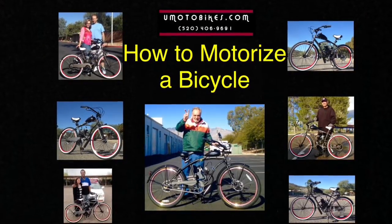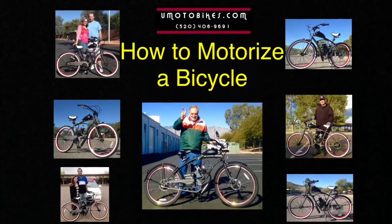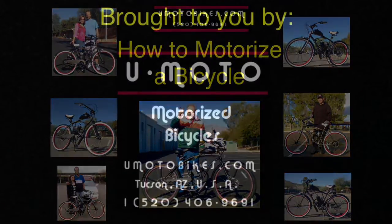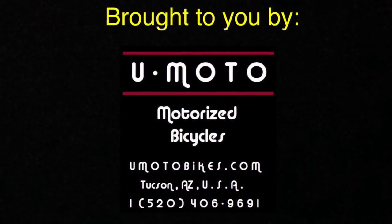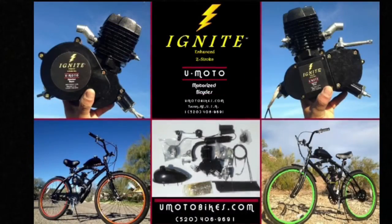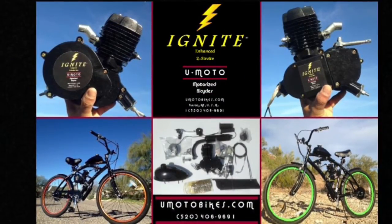How to motorize a bicycle, brought to you by UMOTO Motorized Bicycles, bringing you ignite enhanced two-stroke systems.